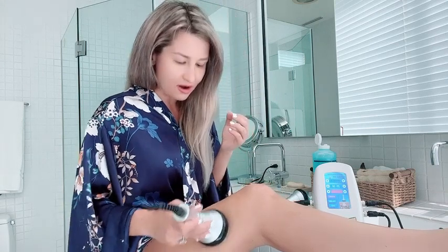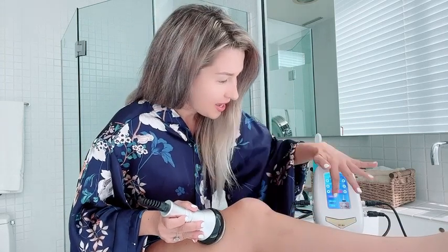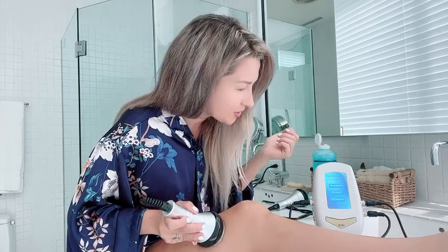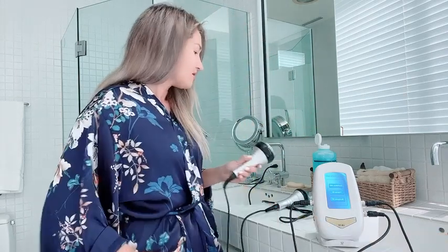Depending on the area you're treating, you can also treat your arms, and it will definitely help with a variety of different things. For me, cellulite was the major concern. I'm going to pause here — I'm not doing the full procedure, just showing you how I usually do it. After this I would use my multipolar RF.